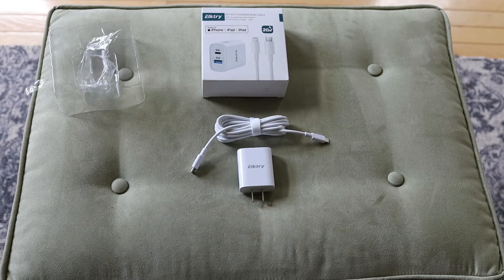All right, that's the Elktry — 20 watts. Cool. Thanks guys, thanks for watching, appreciate it. See you in the next one.